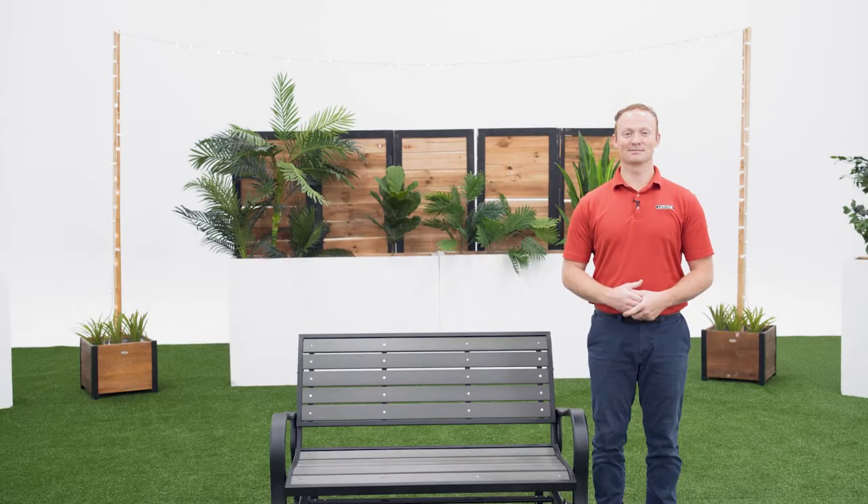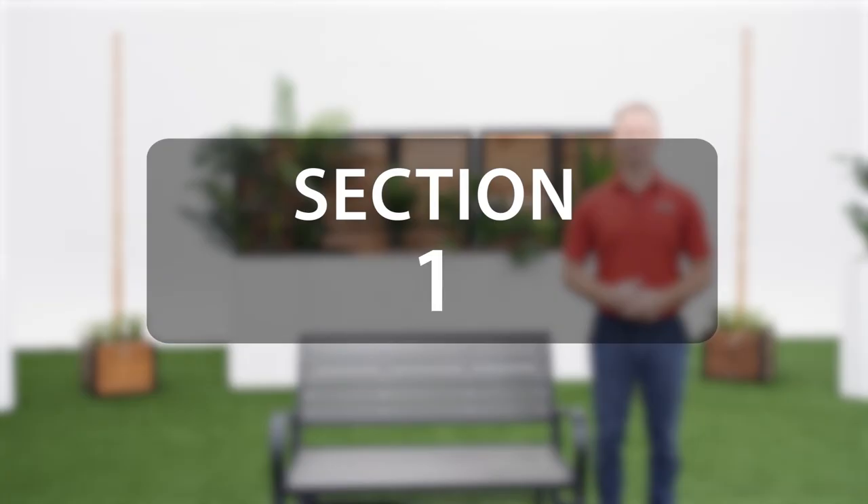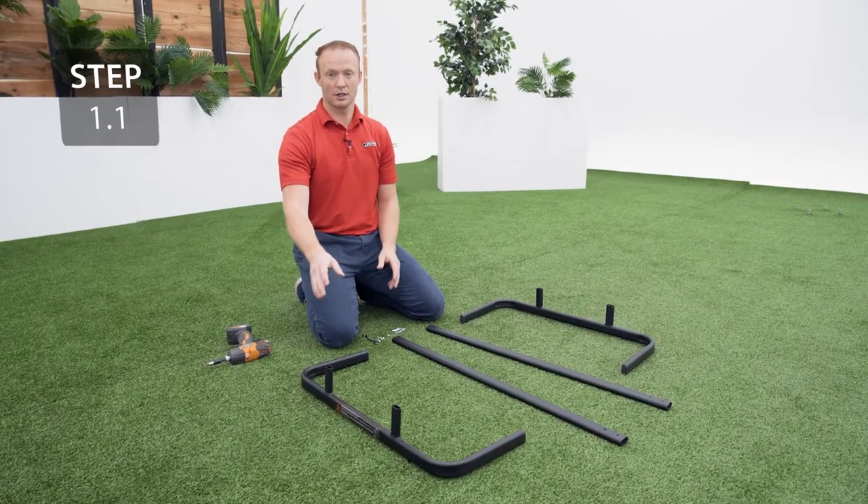Alright, let's get started. Click in the lower right corner of this video to view subtitles in Spanish. Start by sliding the cross supports on the legs.